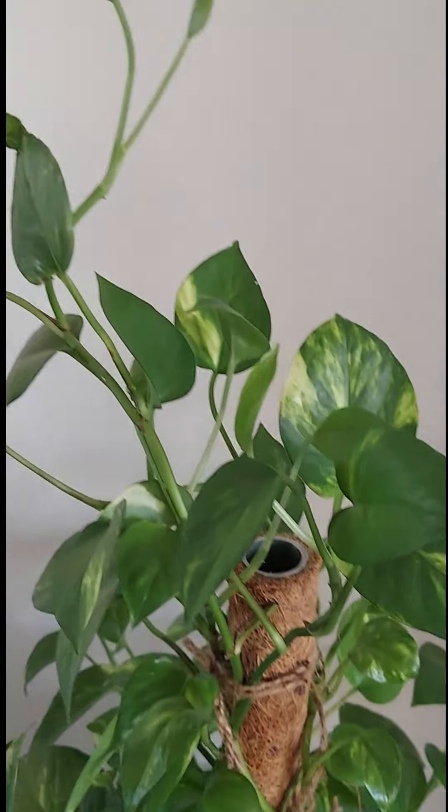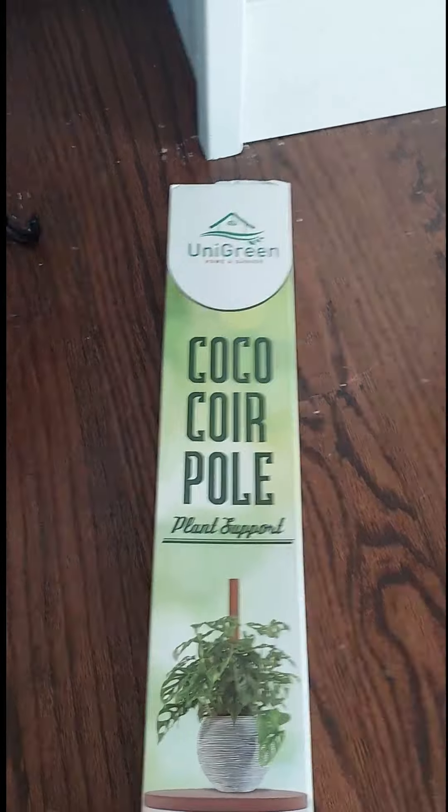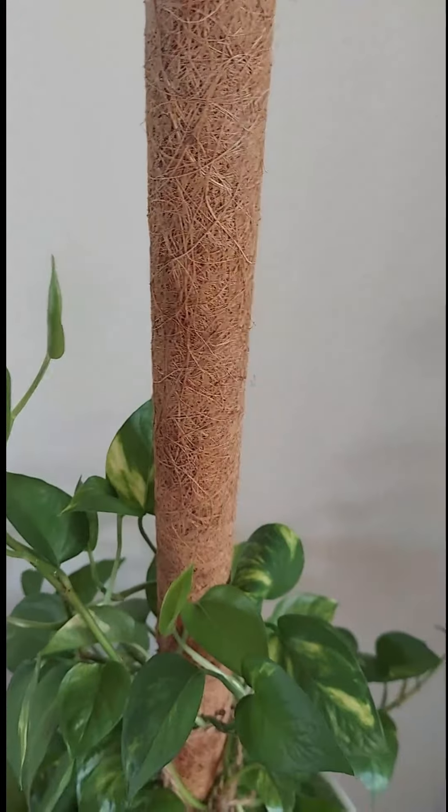This plant likes to climb and it grows so fast, so I ordered another box from Amazon and just put the extension on like this. So easy, and it looks so pretty.